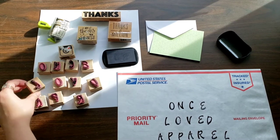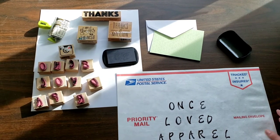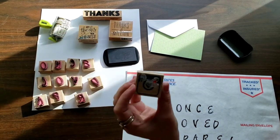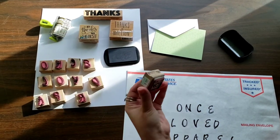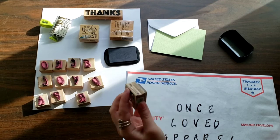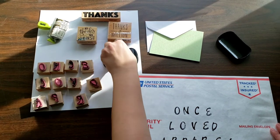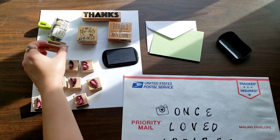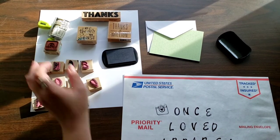That's the most time consuming part because I'm spelling out my brand, but as you can see — Once Loved Apparel. The cool thing is I also have a little Instagram logo stamp. I tried to scratch the price tag off it, but sometimes I'll pop that on there to show 'follow me on Instagram at Once Loved Apparel.' That's a nice touch as well.